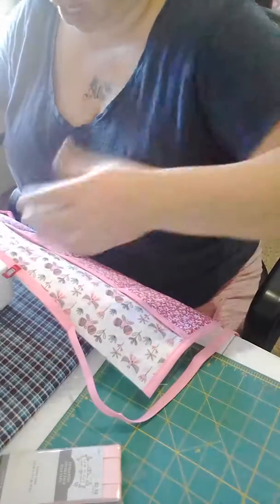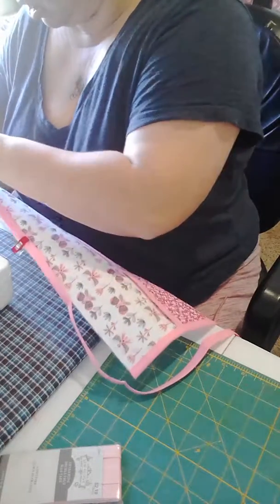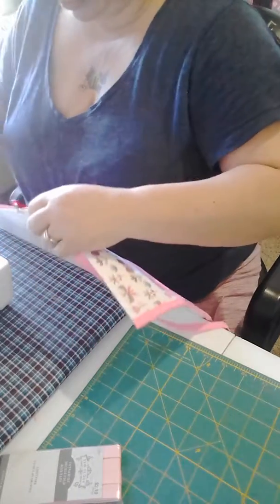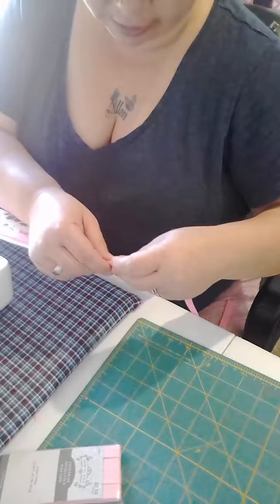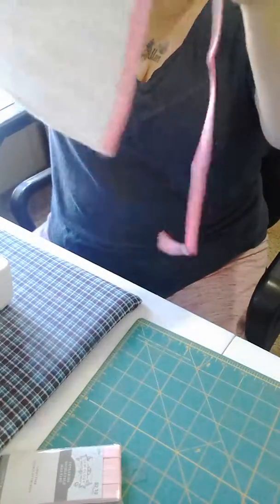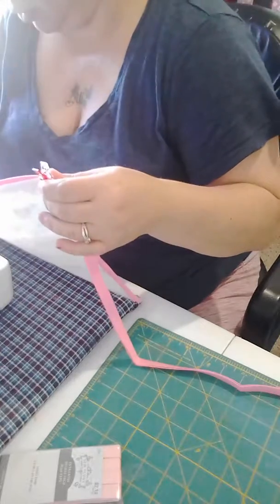You can use ribbon — you don't necessarily have to use bias tape, you can use ribbon. I'm just trying to see how far I need to go with this, because I'm going to tie — I'm going to do my ties first. I'm going to stitch this down and then go and stitch this, so that's how I'm going to do that.